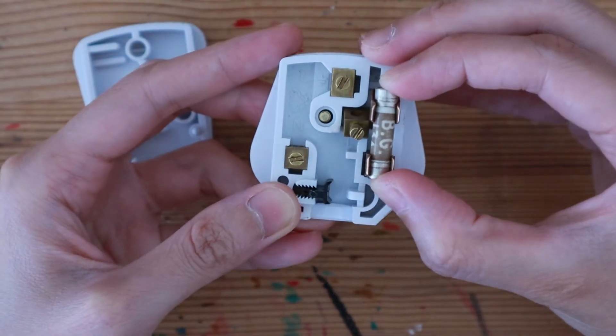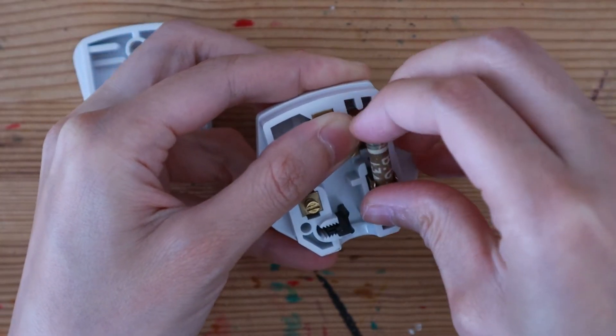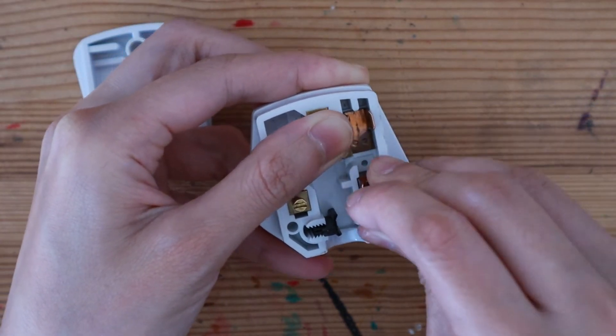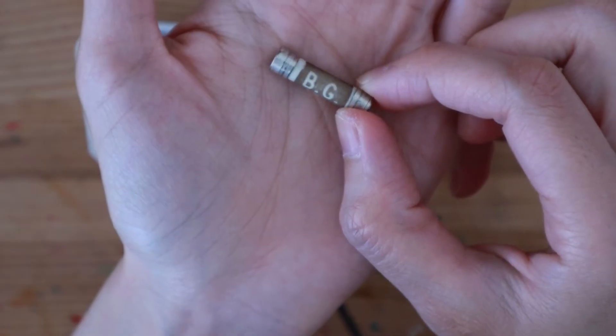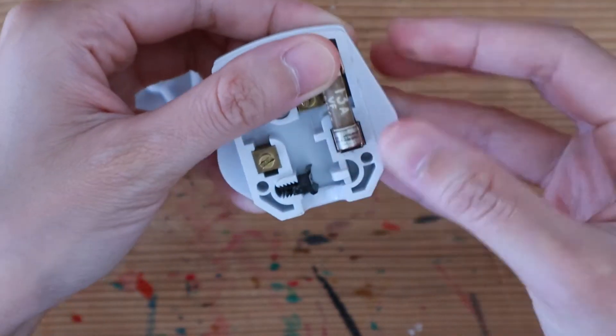Here we can see a 13 amp fuse already sitting in our plug. Fuses are dirt cheap, so if you ever find yourself with a blown fuse, one of these in the UK is just going to cost you around 20p.